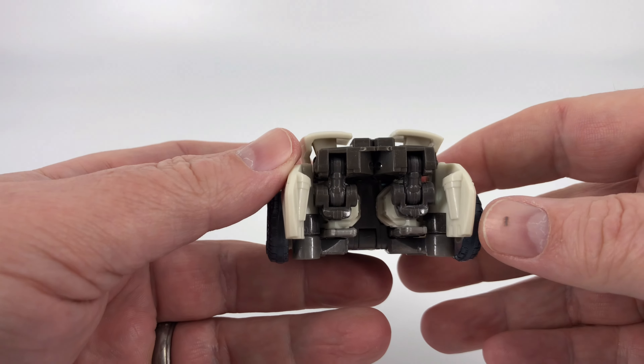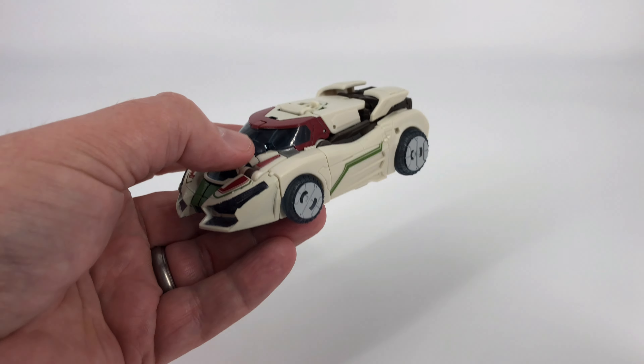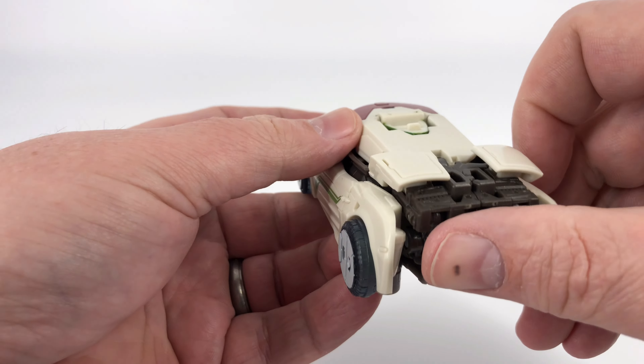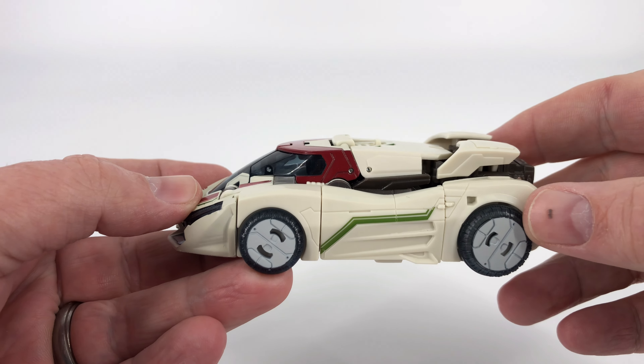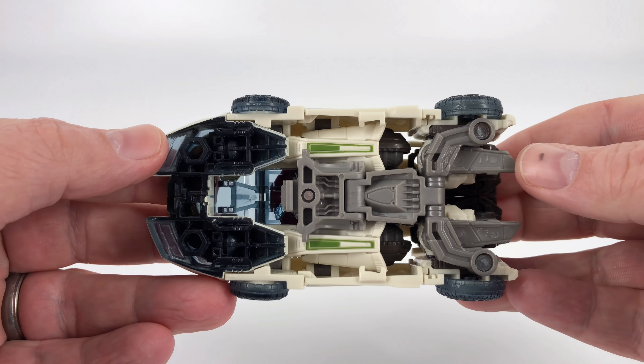Coming around to the back, it's not the cleanest back there. But again, most people are going to display their figure like that even in vehicle mode, so if he's going to fall apart anywhere, right there is the place to do it. And then this side is the same as the other side. Here is the top, and down here is the bottom.